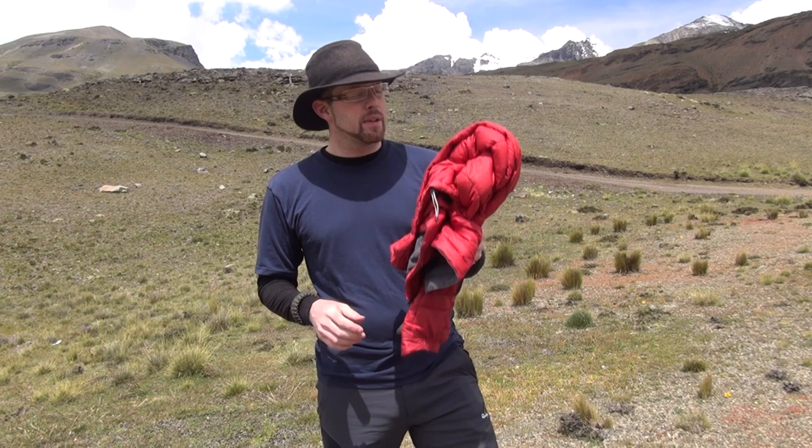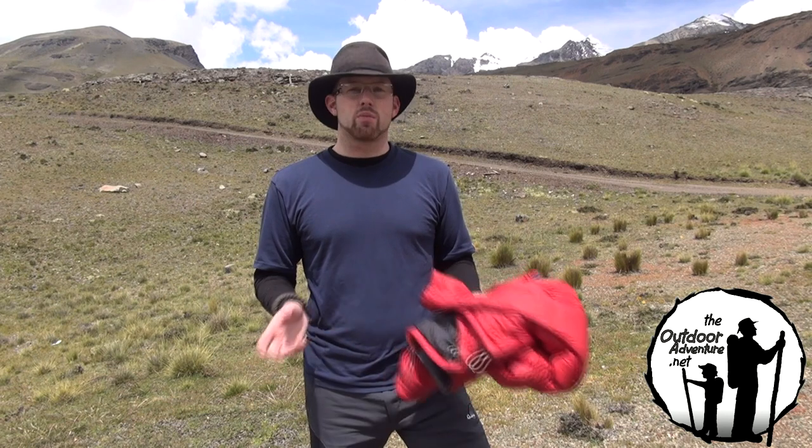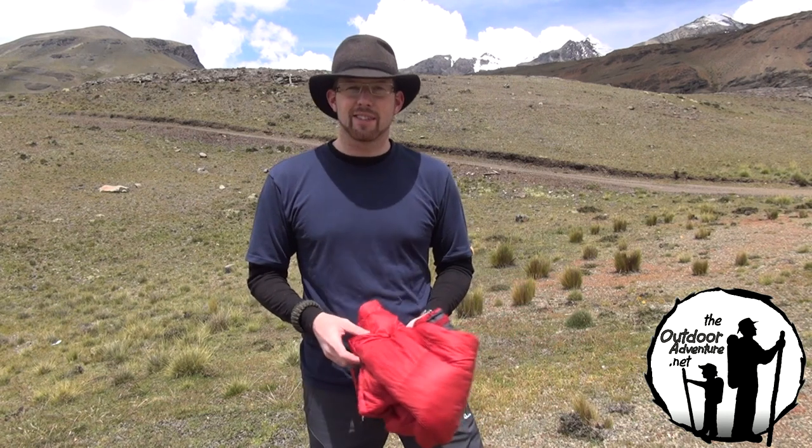GoLite 650 Beartooth Down Jacket — nice jacket, check it out. If you have any GoLite gear — clothing, tents, anything — what do you have and what's your opinion? Are you happy with the quality, and what would you improve? Thanks very much.